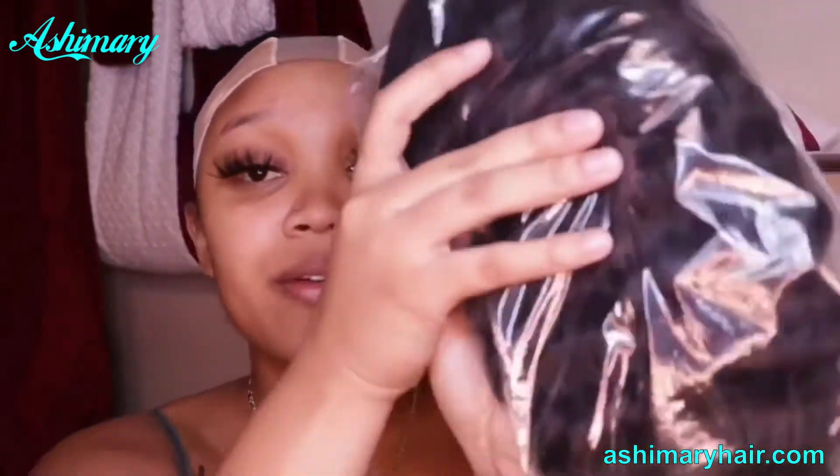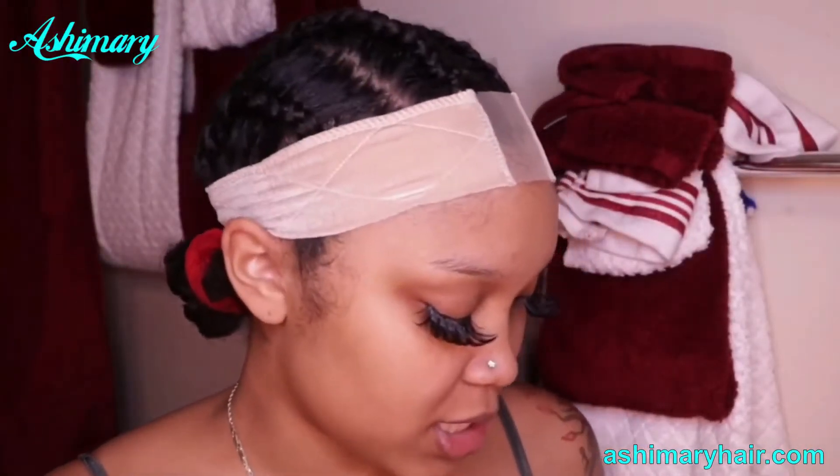I love me some deep wave hair, so that's what I'm going to be putting in my hair today. This hair is from Ashemary Hair. I don't know if that's how you pronounce it, but it's a 13 by 6 deep wave. It's 24 inch and 180% density.